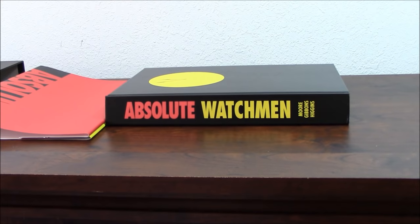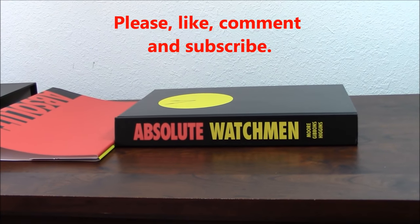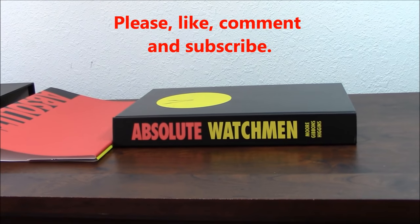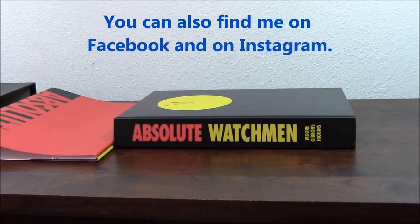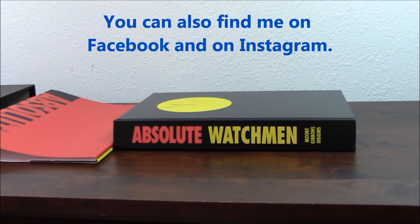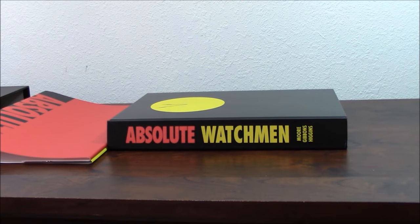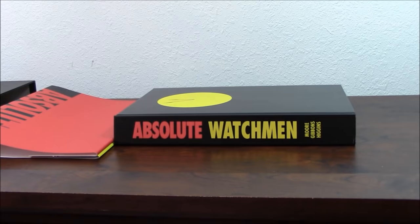Thank you very much for watching this video. I appreciate you took the time. Like, comment and subscribe. Please follow me on my YouTube channel, my Facebook account, or my Instagram account. If you want to see more pictures of my personal statue collection, you can also go to my photo pocket. Thank you very much once again, and I'll see you on the next review. Have a good one.